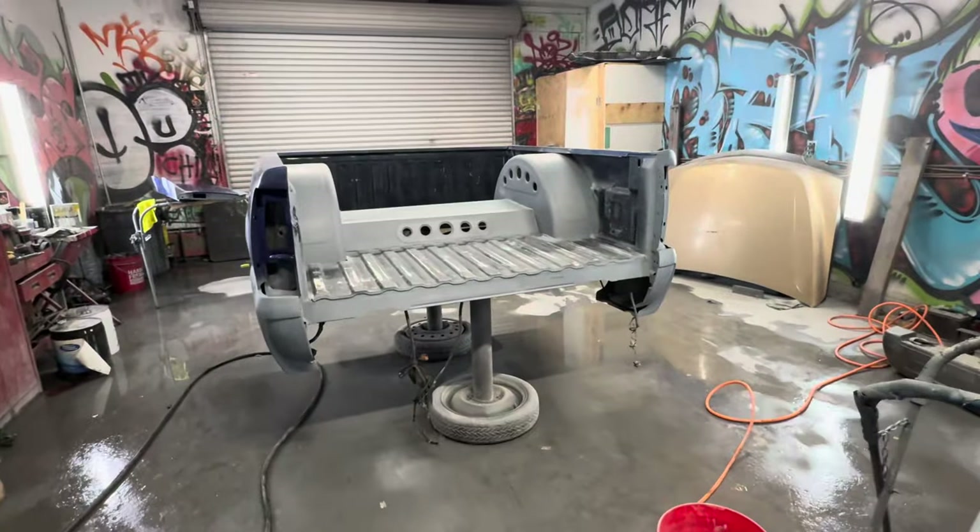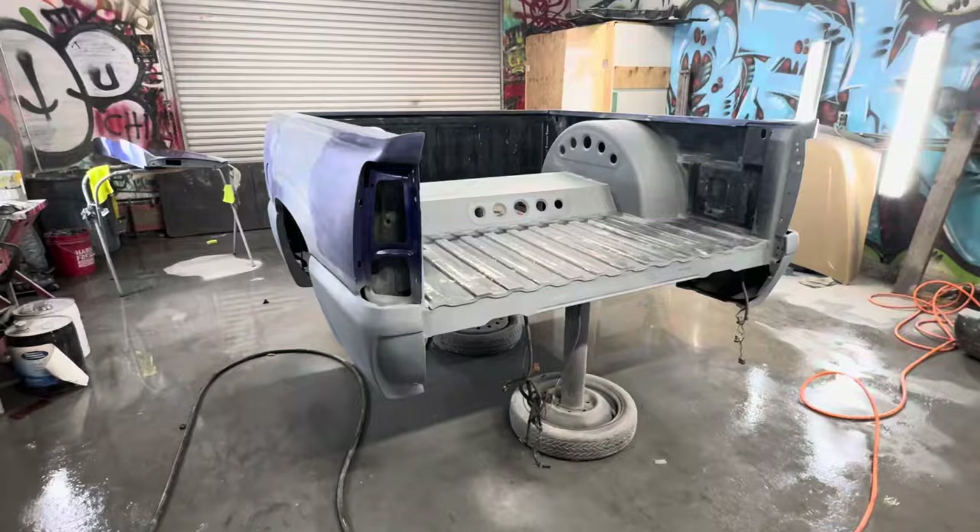What's up guys, your boy Johnny Cash. We're here at my shop, The Painters OV. Today is part two of the video on Wichoe's GMC truck. I didn't get to record the full process, but I'm gonna give you guys a little update. This is part two — let me go ahead and show you guys what we're doing tonight.